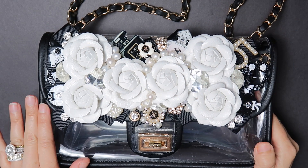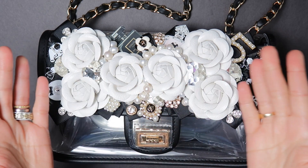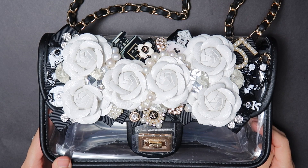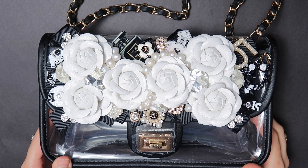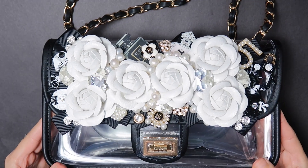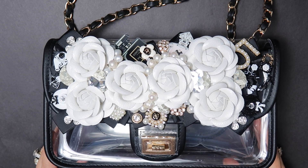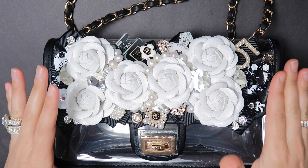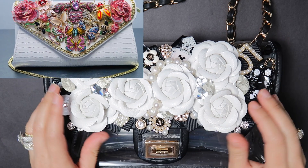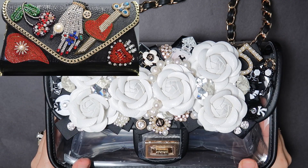Hi everyone, it's Bella Gemma Nails and today I'm very excited to be sharing with you this new DIY project. This bag is considered a stadium bag — I purchased it for $30 on Amazon and I wanted to create a very elaborate stadium bag. It's completely clear, but I just covered the front flap with flowers and embellishments. The inspiration for this bag was some of the other bags that I've designed that were Chanel inspired, which were very popular.